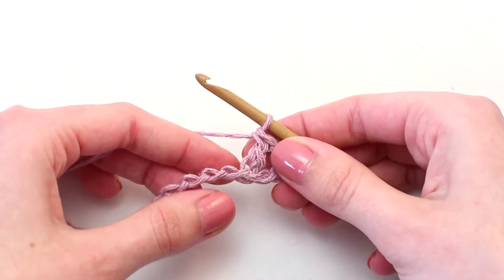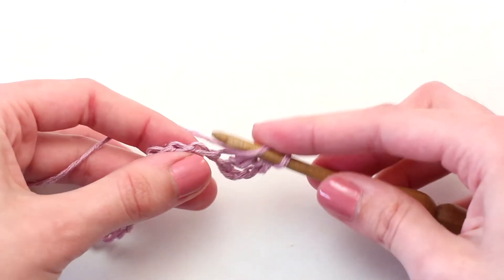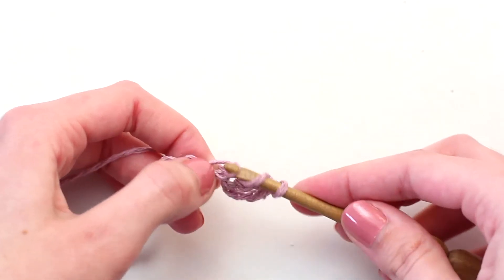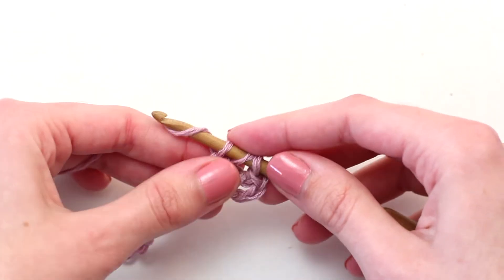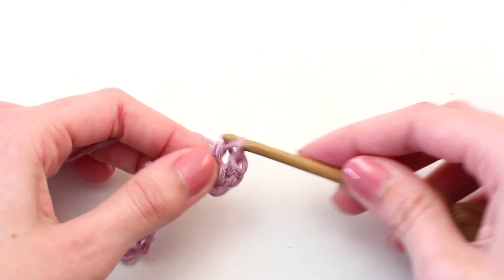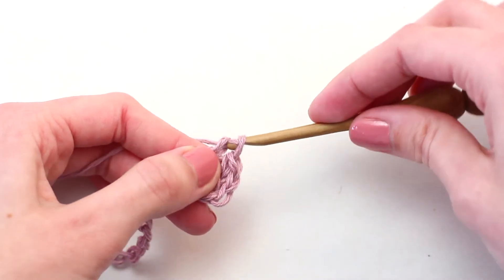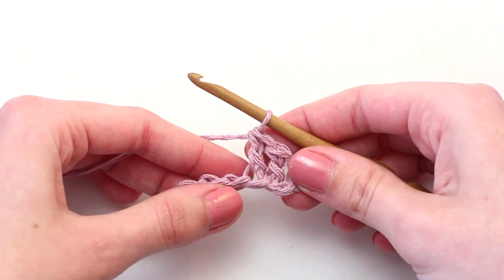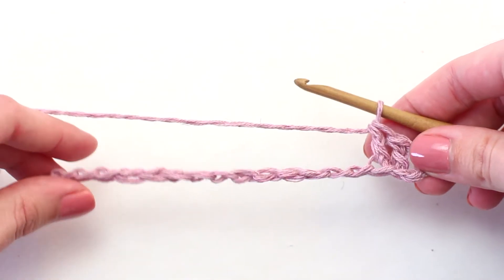Two loops left on your crochet hook — yarn over and pull through both of those loops as well. There you go, your first treble crochet! Let's try another one in that next stitch. Yarn over, insert your hook in that next chain, yarn over and pull back through. Three loops on your hook, yarn over and pull through the first two loops, two loops left, yarn over and pull through the last two loops. Continue crocheting one treble crochet in every chain all the way across to reach the end of row one.